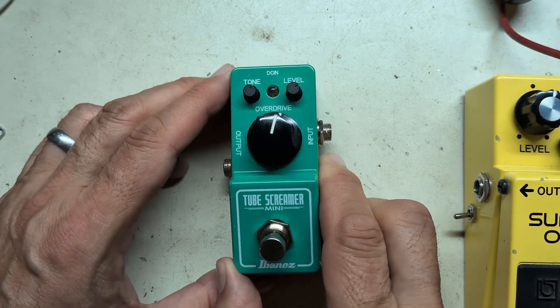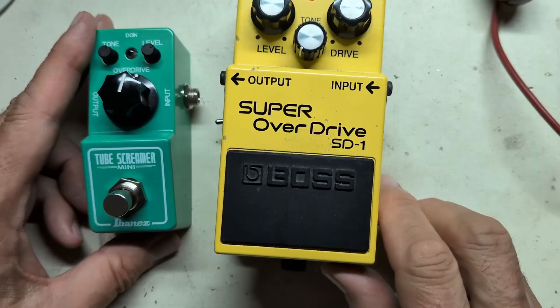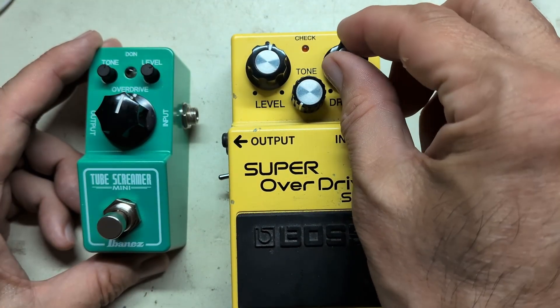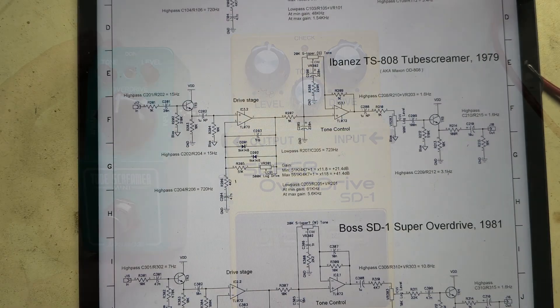On the bench today I have a mini tube screamer, and what I'd like to do is increase the gain. Here is its counterpart, the Boss Super Overdrive SD1, which has a much higher gain in the drive stage than this one. Let's have a quick look at the schematic — I'm on the Electrodruid website.